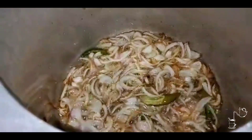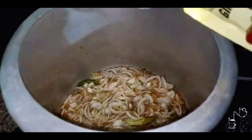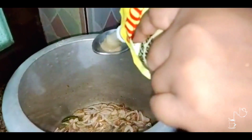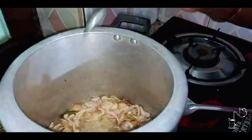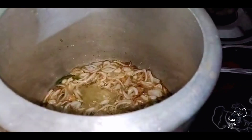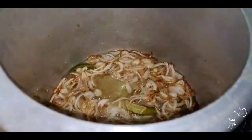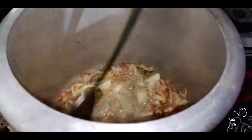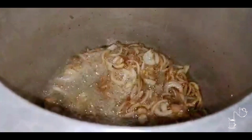Now we add 2 tablespoons of ginger garlic paste. If you put it fresh, it will be very good. The kitchen is very warm. The texture is a little enhanced — you can see.